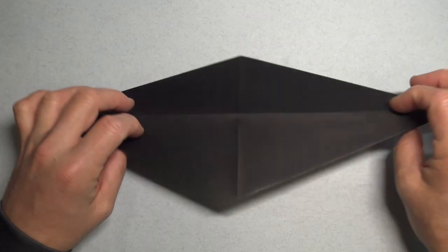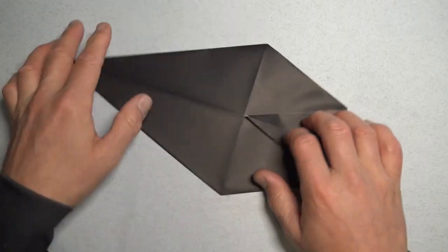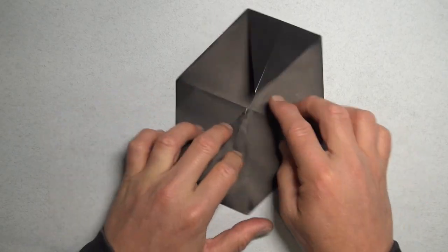Turn over, and fold the two corners to the middle. And fold these two corners to the middle.